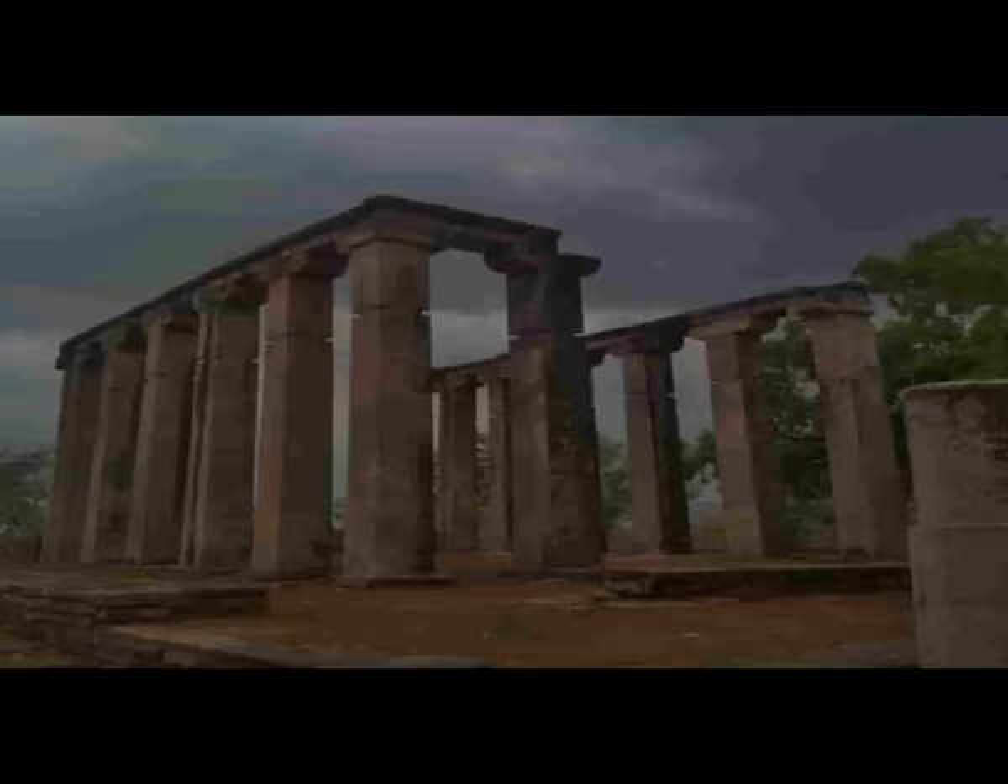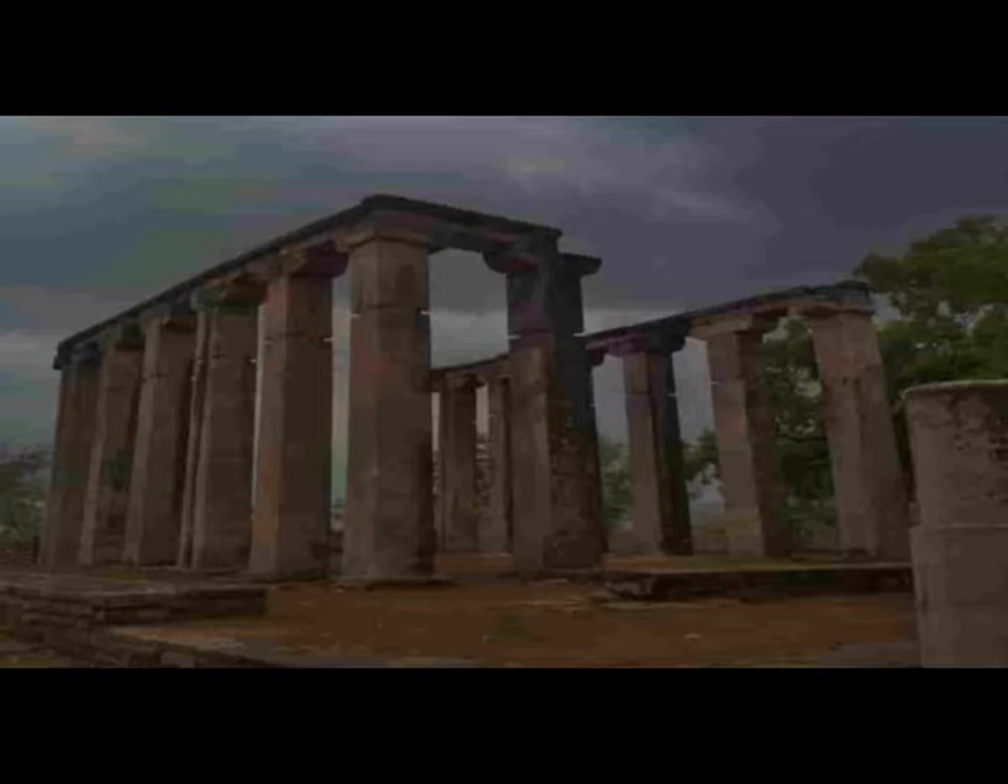Let us discover Gupta Temple in more details. The temple's pillar has an extension at the doorway. The sanctum is small in size and has a portico, also called a mantapa.